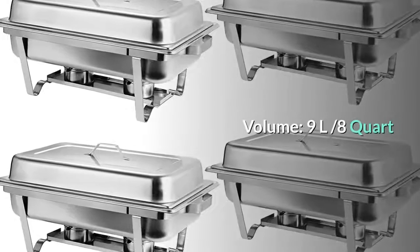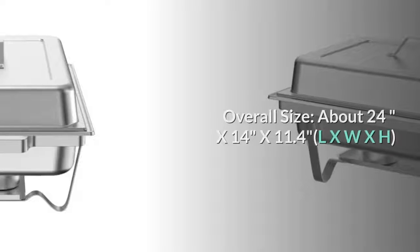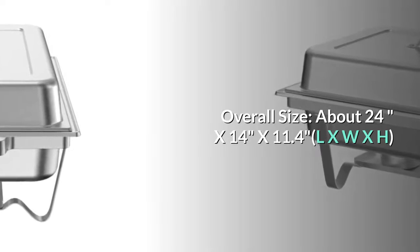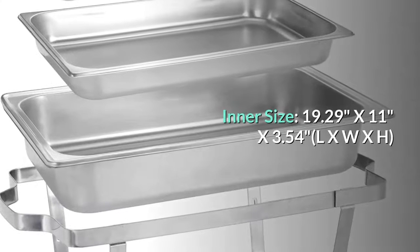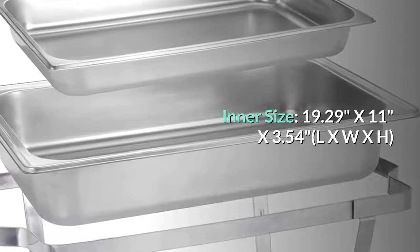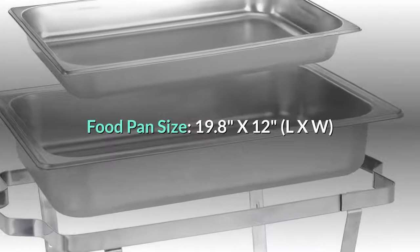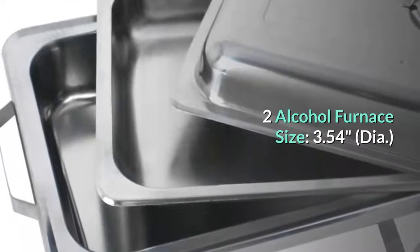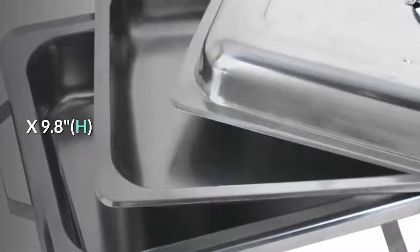Volume: 9L, 8-quart. Material: stainless steel. Overall size: about 24 by 14 by 11.4 inches (L x W x H). Inner size: 19.29 by 11 by 3.54 inches (L x W x H). Food pan size: 19.8 by 12 inches (L x W). Two alcohol furnace size: 3.54 inches diameter by 9.8 inches height.